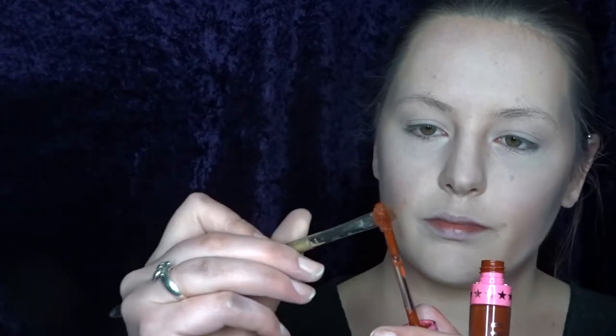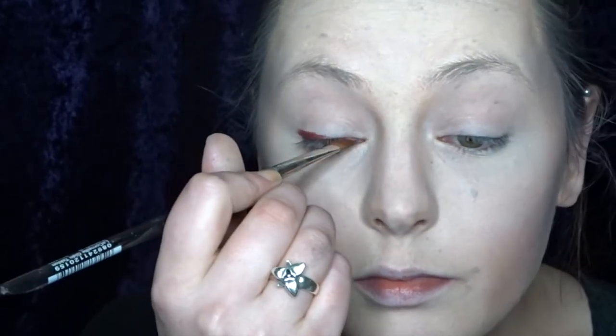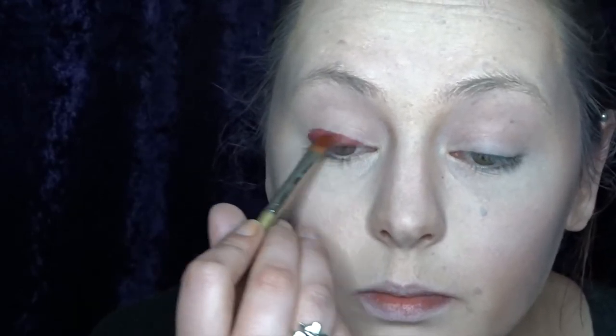Now that I'm happy with my foundation I'm going to start doing my eyes. I'm going to start by using this Jeffree Star liquid lipstick. If you're going to use a liquid lipstick on your eyes you have to make sure that it is eye safe. Using a dry brush I'm just fading out some of that colour. I want my eyeshadow to be really nice and bold and red, so I'm going in with this Sugarpill red eyeshadow as well.